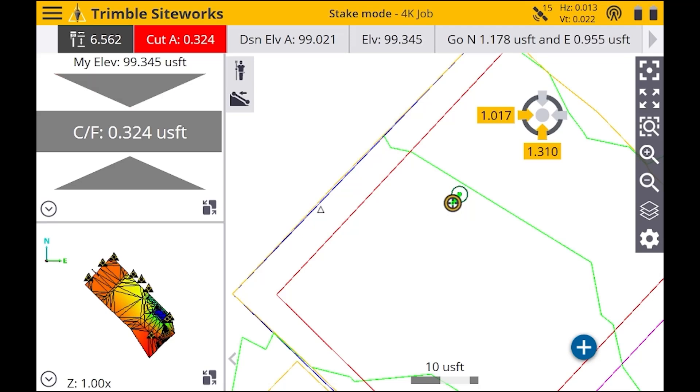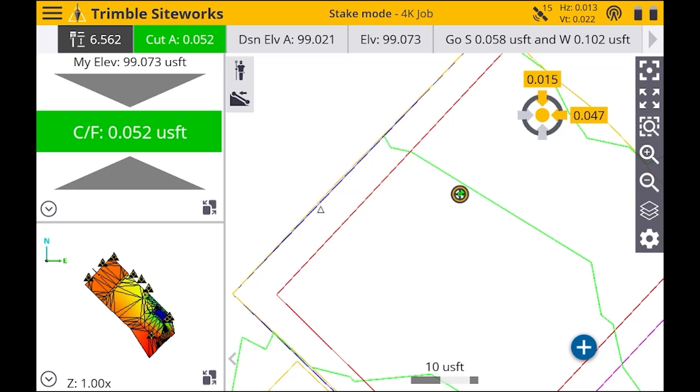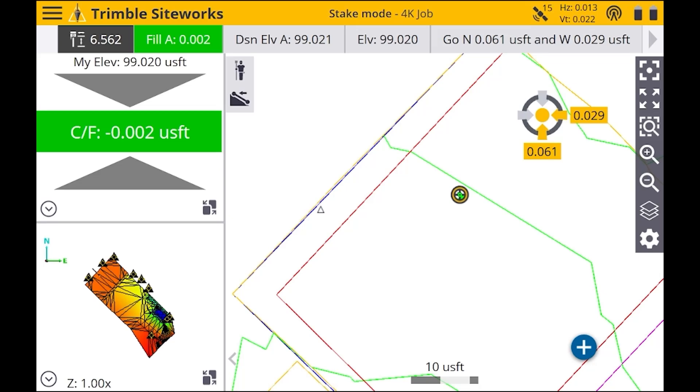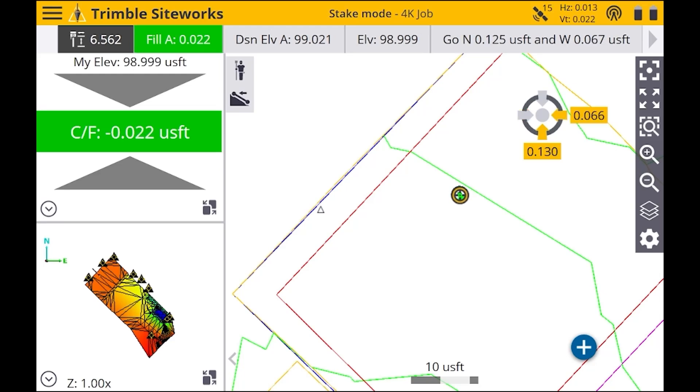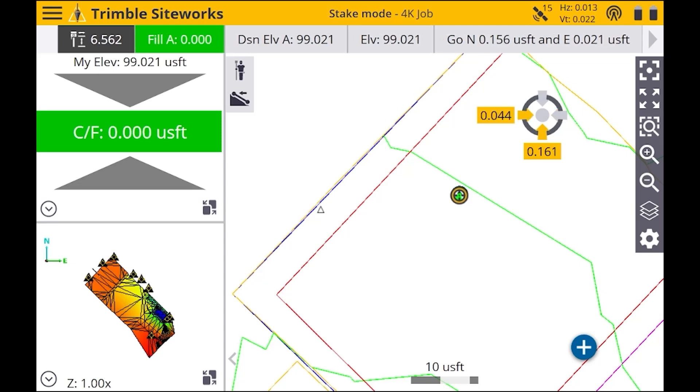Basically what it's doing now is telling us how far we need to go to this point, so we're just going to slowly walk towards it. When you're staking these points out, you want to make sure that you get as accurate as possible — you want to get those numbers to zero — then mark it at the tip of the rod.